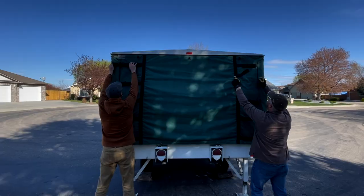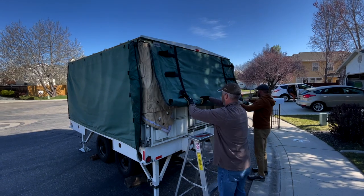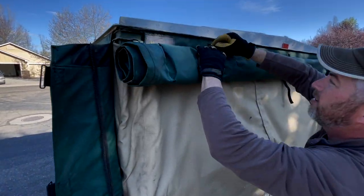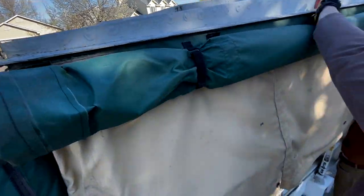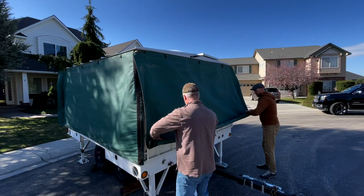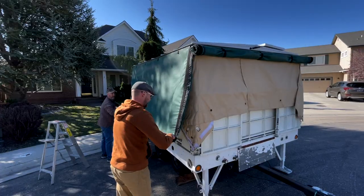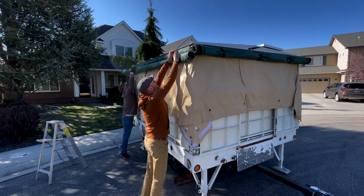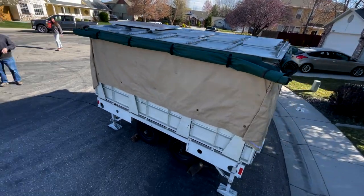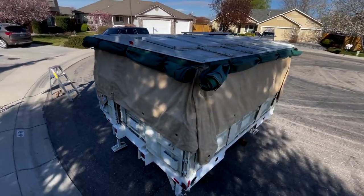We're going to open up the dust cover. There are velcro straps in the back that tighten it, and zippers in all four corners. Then we can roll up the dust cover and use the straps at the top to velcro them up and out of the way. The dust cover is just there for transportation, so we're moving it out of the way so that as we're operating the kitchen trailer, they're tucked up above the awning that goes around the trailer.